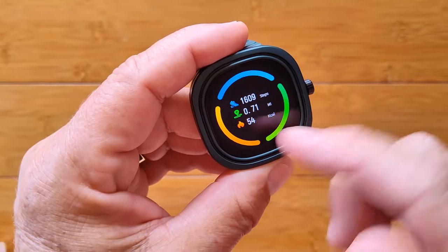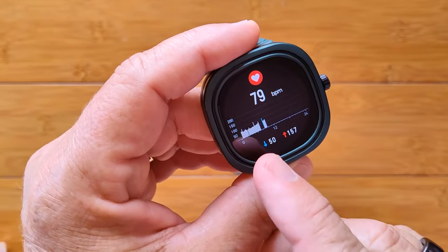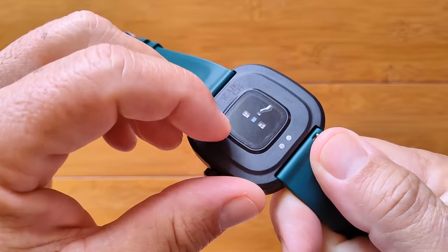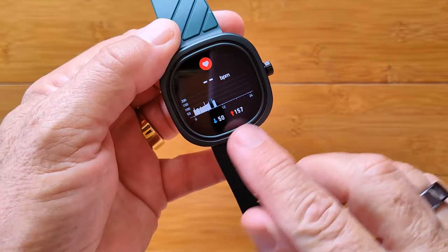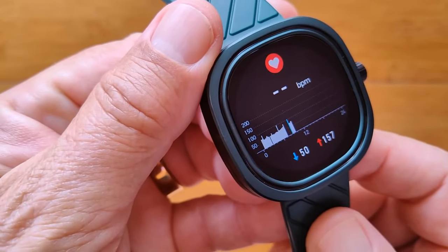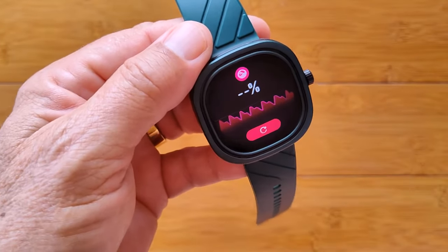Here are the cards: step count, distance traveled, and calories burned. Look at this — a continuous heart rate chart with the current reading being taken. I still haven't taken the back plastic off and it's working through it. You get your low and high markers and a continuous chart with measurements on the side — you don't even see that on high-end watches. Very impressed with how it's handling heart rate.